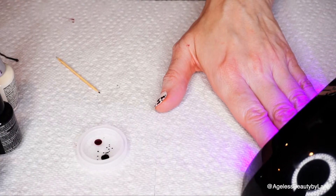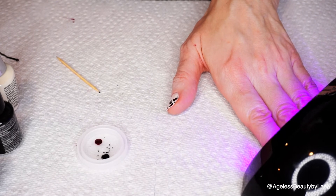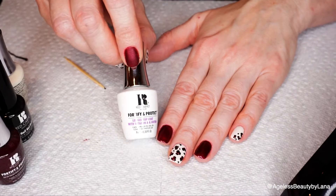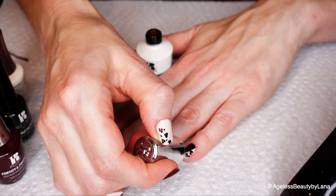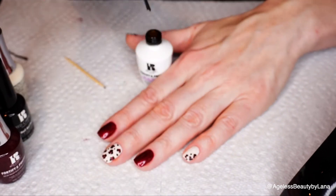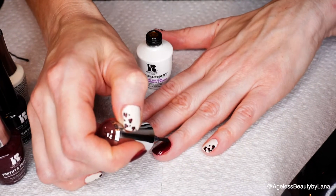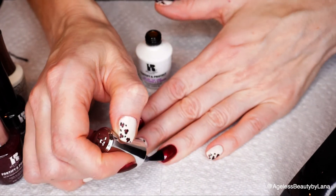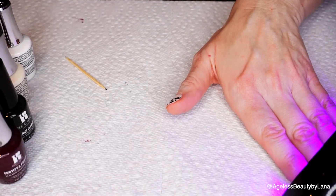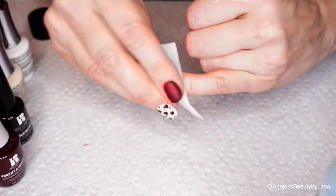We're going to cure again. The trick with doing designs with gel colors is that you need to cure in between each layer of the design. Now I'm going to apply the gel top coat, and then to finish we have to wipe the nails again with the Purify.